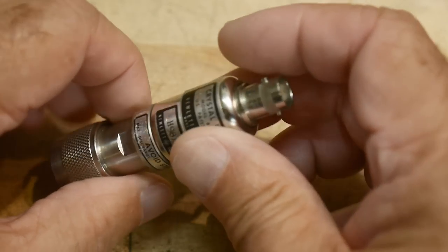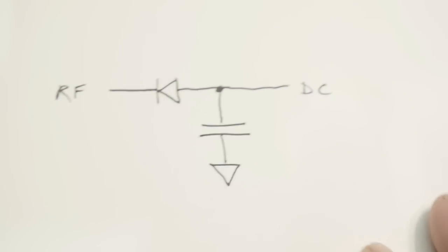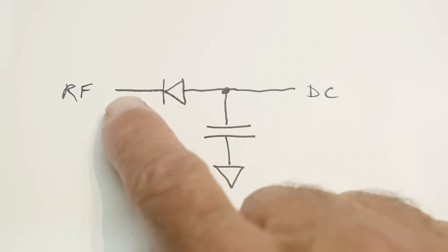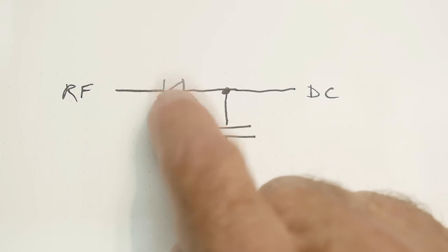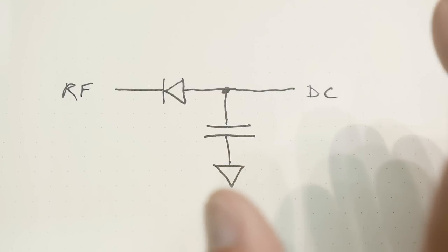The circuit inside is just a diode and a capacitor — very low capacitance, probably around 15 pF, pretty low. We are going to send RF through this thing, so it has to be a very, very fast diode.